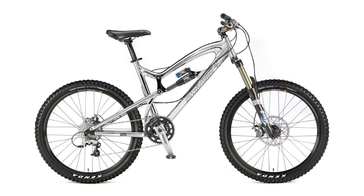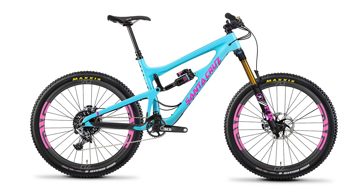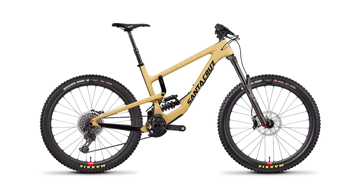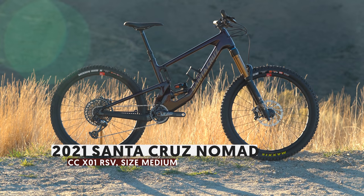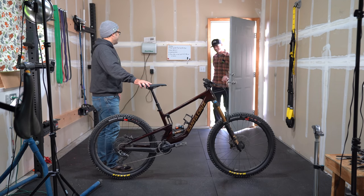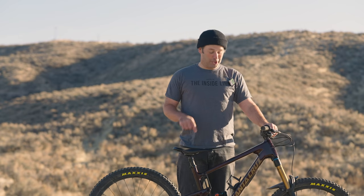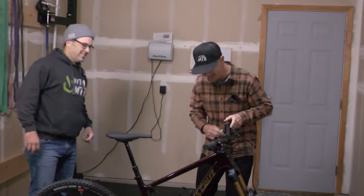Thankfully, the people at Santa Cruz are a little more forward-thinking than I was. 27.5 came into play. They've continued to refine this descent-oriented machine with various tweaks and changes over the years. As 2021 approaches, we're on version 5 of the Carbon Nomad, seen here in this glorious Oxblood red color. Vital staffer and tester Brad Howell put this big hit beast through the paces, and having owned and ridden a variety of longer-travel 27.5 bikes, he'll tell us just how this new Nomad stacks up on the trail.